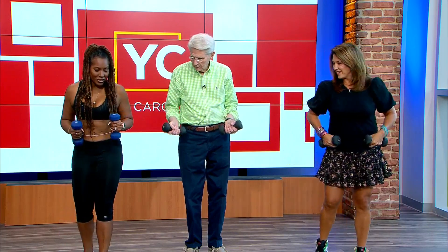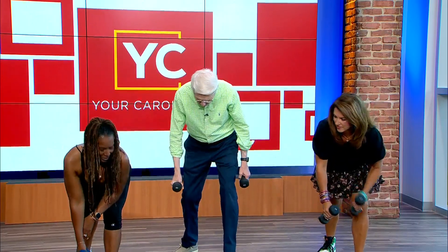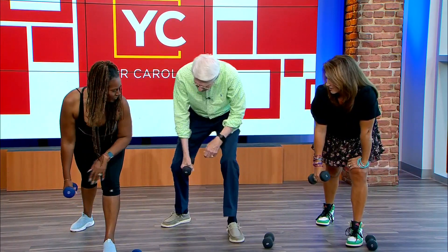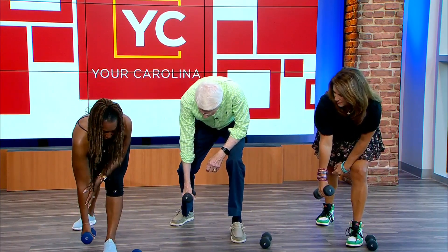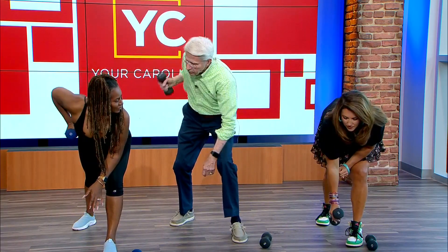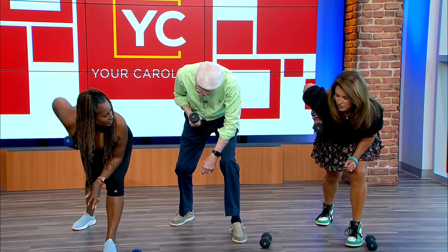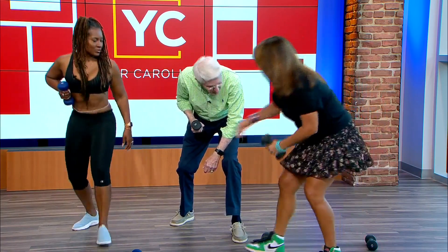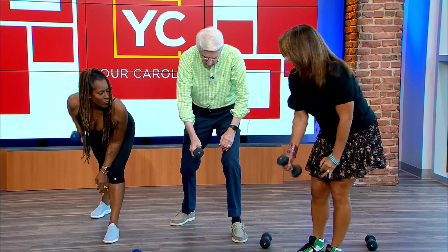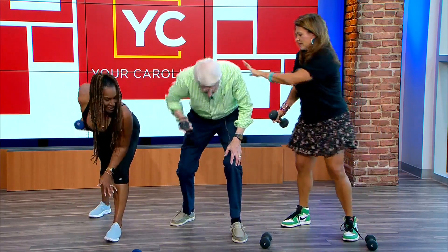The last and final one — we're going to isolate and work that back. It's a row. Put one weight down, use your elbow on your knee just for balance, then take your arm down to your foot and roll it up to your chest — act like you want your elbow or armpit to be the target. Roll like you're starting a lawnmower, but not jerky.